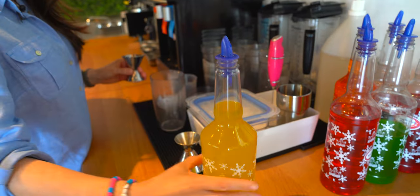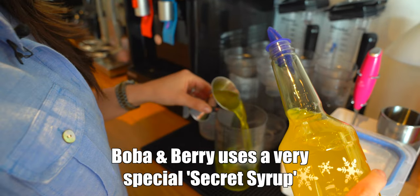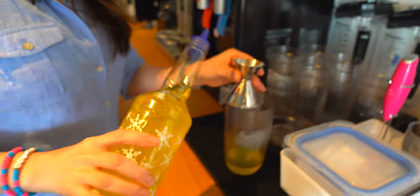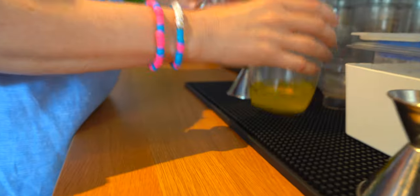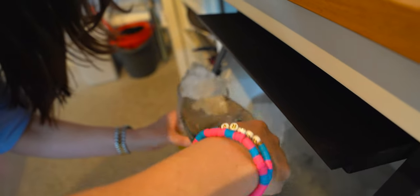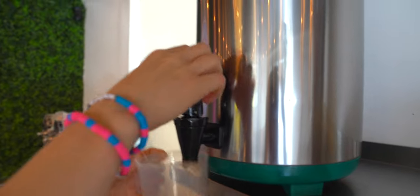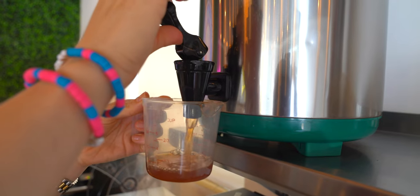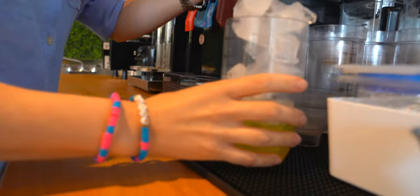We are going to do three ounces of syrup. This is two and then this size is one. We're going to have a little tap of sugar and then we're going to top it off with ice — as much ice as we can fit. Then we're going to add seven ounces of hot jasmine green tea. That's exactly seven and these will make the ice melt.